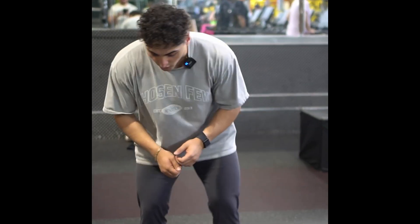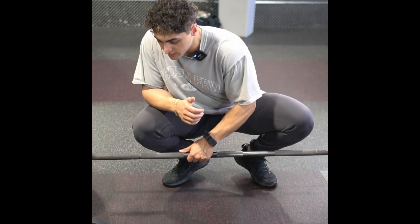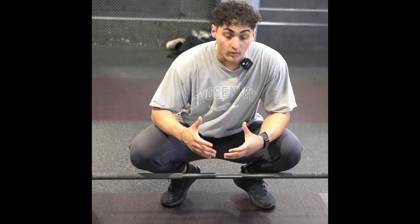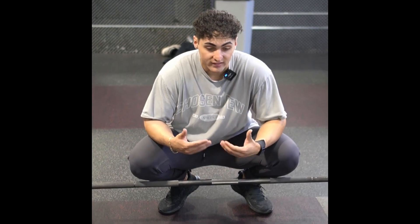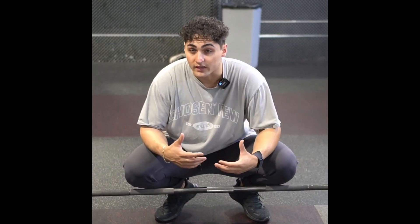When I say take away the slack out of the bar — if you listen to the click in a barbell when it's on the ground, that's the slack. The way we take away that slack is creating tension through our upper back so we don't leak out energy.